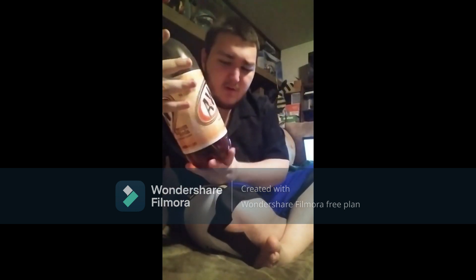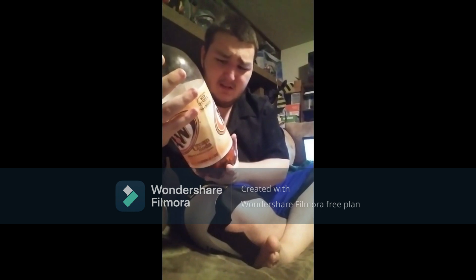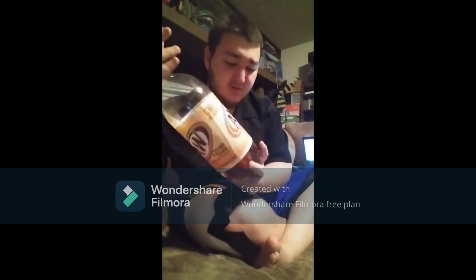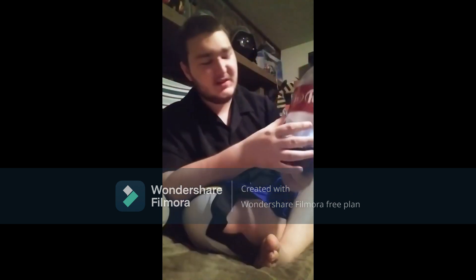I'm going to give the A&W Cream Soda — I started at 6, then 8, then actually a 10 out of 10, because it tops the aged vanilla cream flavor. It's very creamy, it's very delicious. That's actually the first time I changed my score three times. The final score is 10 out of 10.